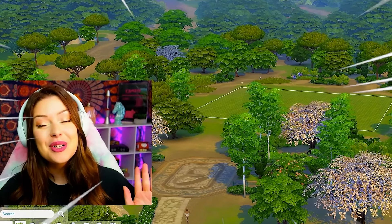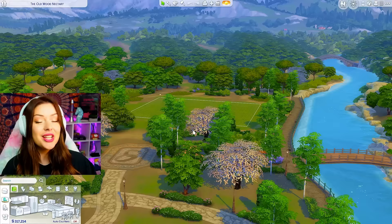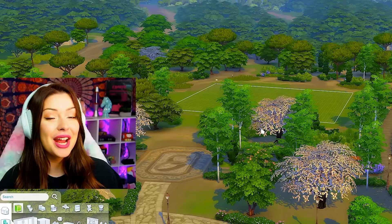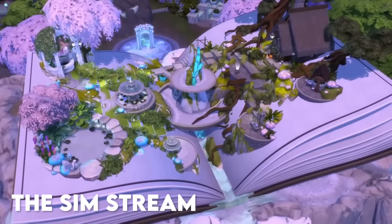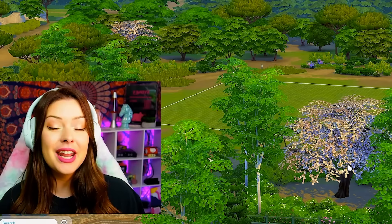Hi friends! Welcome back to another build challenge in The Sims 4. My name is Syd and we do fun Sims 4 related videos here on this channel all the time. Today we're gonna attempt the pop-up book challenge and this is one that I've wanted to do for a very long time. I remember seeing this video a few years ago from The Sims stream — they made this beautiful pop-up book build, like a fairy tale inspired thing, and I want to try and build that in The Sims 4 today and show you how to do it.